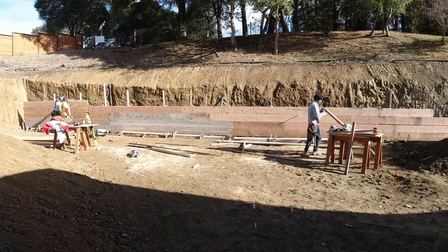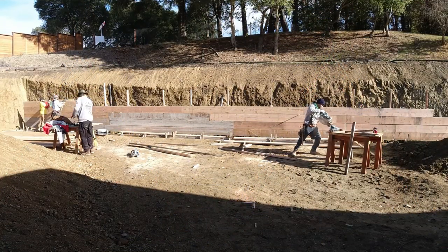Check out the link above or below to see how we go about building the back of a retaining wall.